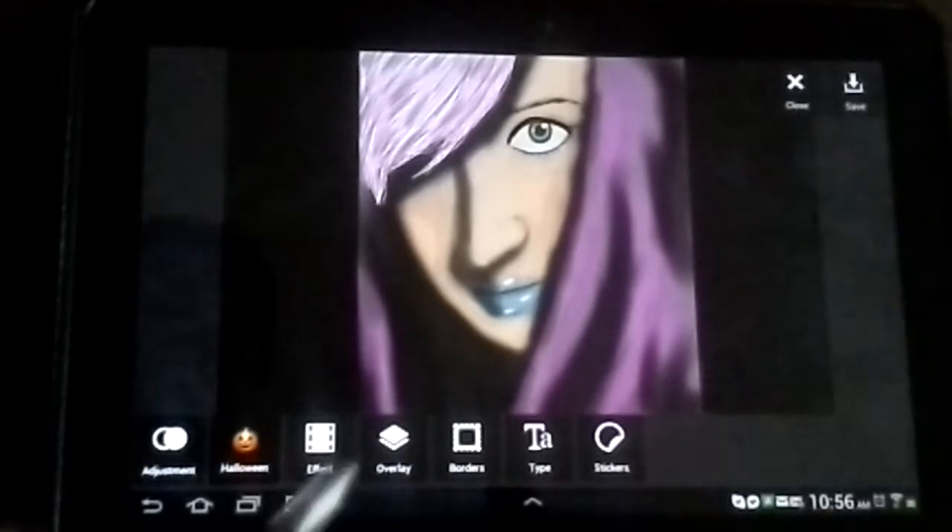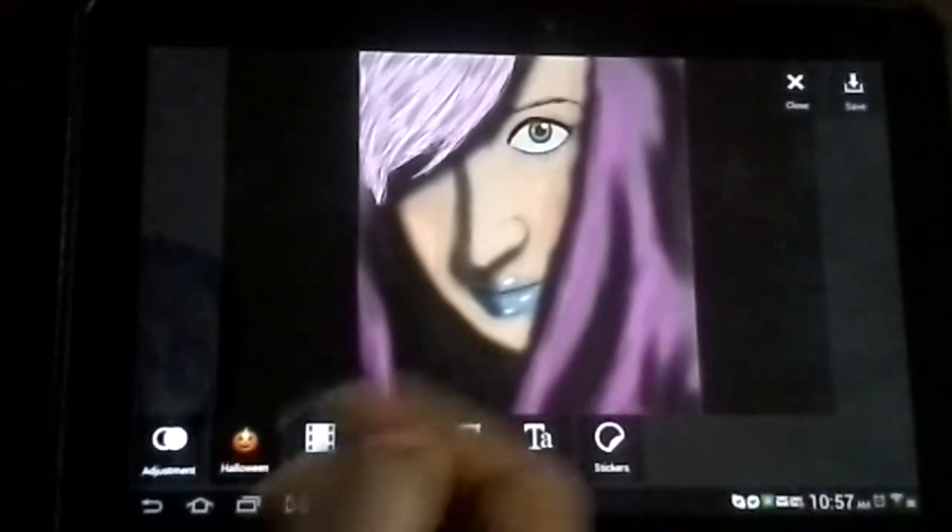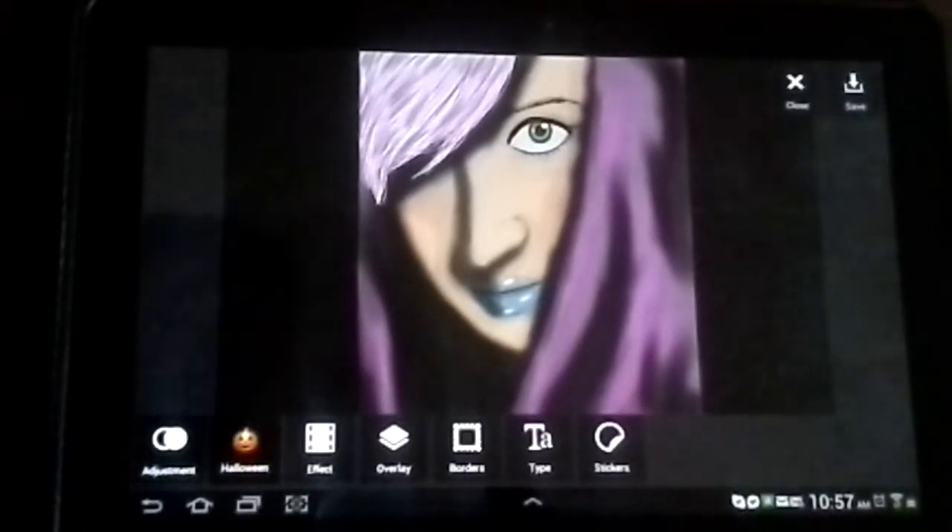You have things like your text, borders, overlays, effects, and adjustments. There's other stuff there too, but that's just kind of whatever. There's stickers, and I guess they made an update for Halloween or whatever.